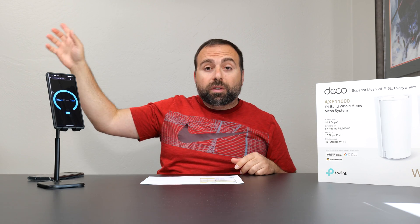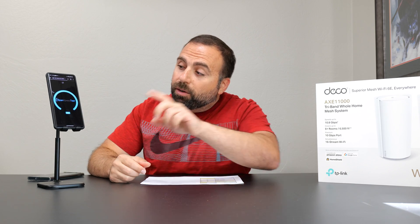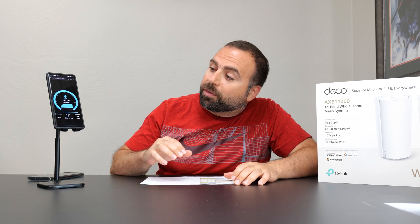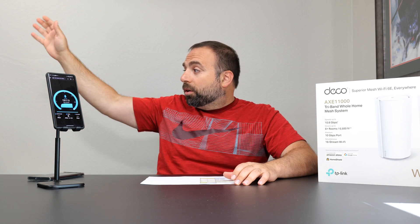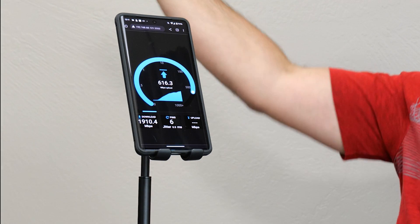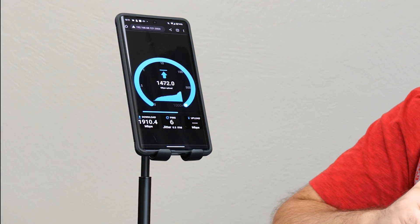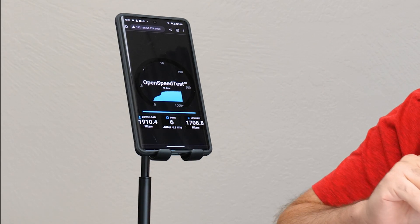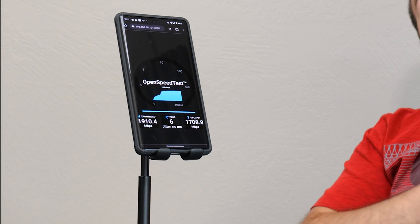I still have the Deco XE200 connected to demo a live local area test on Wi-Fi 6E. My computer is acting as the server, so the phone connects to the router and then to the computer — the maximum possible over wireless for a Wi-Fi 6E device like this phone. I got 1910 megabits per second download, which is actually faster than gigabit Ethernet, and 1708 up — crazy fast.